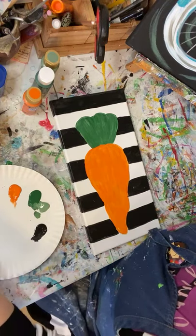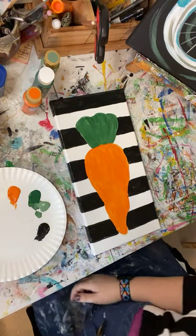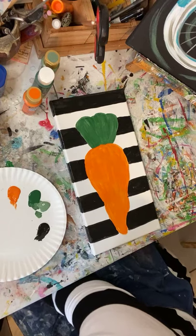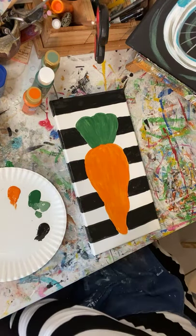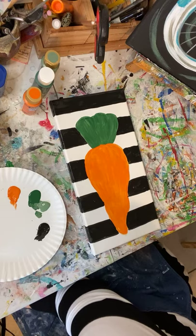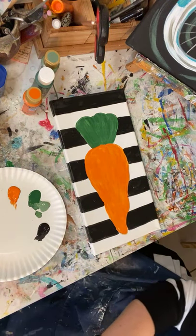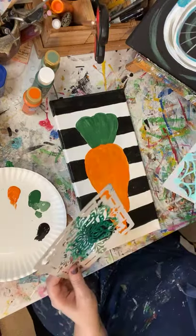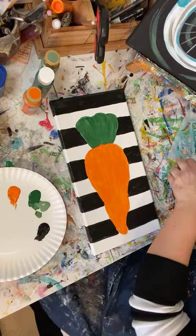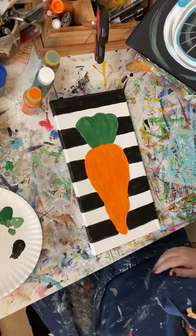It still looks kind of plain though, doesn't it? I'm going to give it a second to dry and then look for a stencil. I have a whole bunch — I don't want to knock everything down in the process. I'm looking for a stencil that's a pattern. I have these mandala stencils I can use. Close your ears — I'm going to blow dry this.